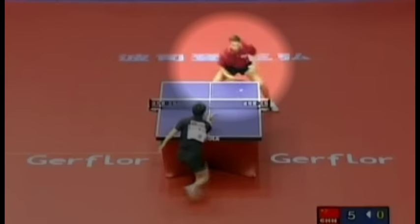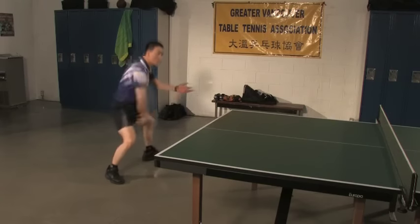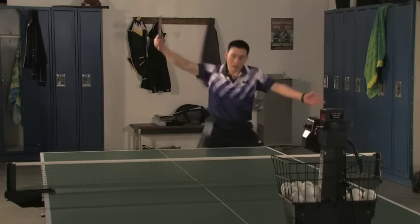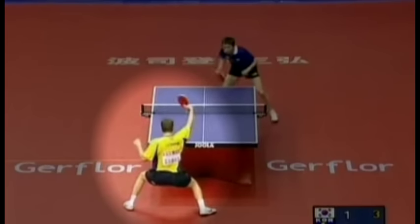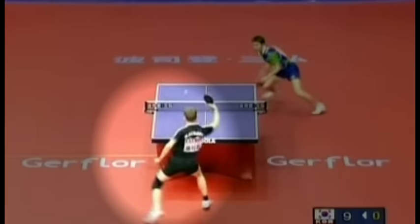It's important to note that even though called a slow loop, this doesn't mean your racket speed and body motion should be slow. The slow loop, like the fast loop, requires a very high racket speed and quick body motion. What differentiates the slow loop from the fast loop is the direction of force — for the slow loop, the force is primarily up.